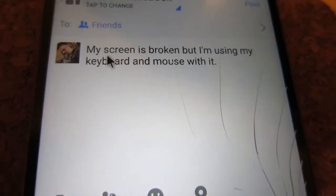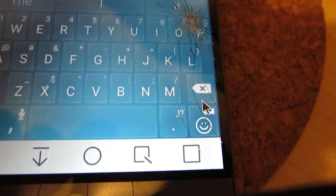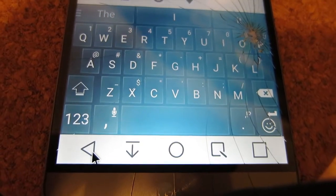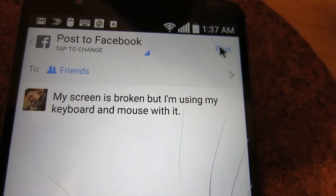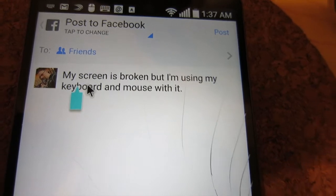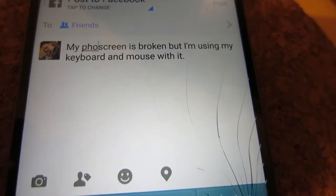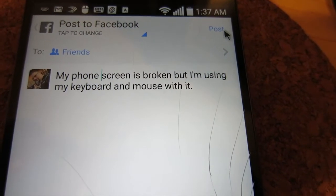Pretty cool, right? Typing with the keyboard and mouse. And we're going to hit back. And where's the submit button? There it is. Oh, I forgot to type that it's my phone screen. There we go. And post.